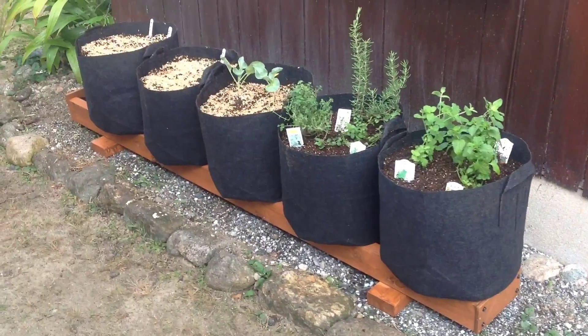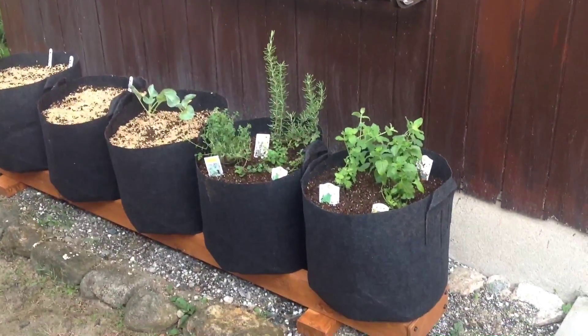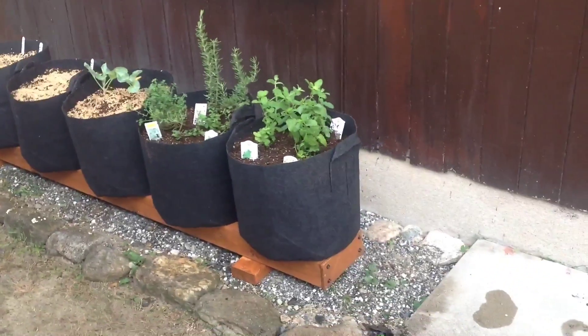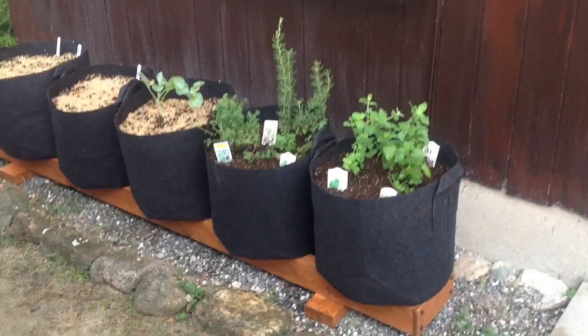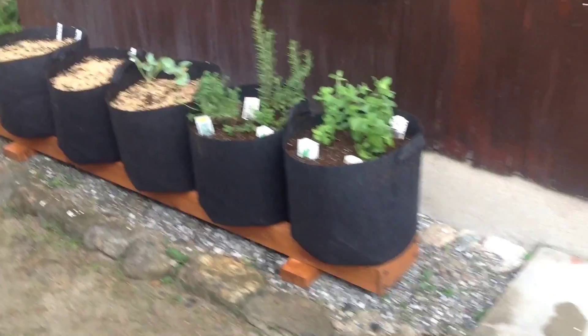We've just completed our second rain gutter grow system here in Japan. This is a student of mine named Kimi Hide. Before there was nothing here — they had a garden here a long time ago, 10-15 years ago, but he said it didn't do very well. So I convinced him into getting one of these in front of his house. And here we go.